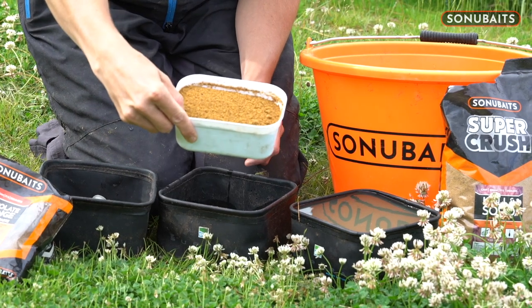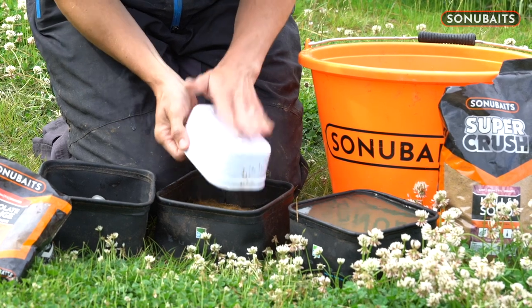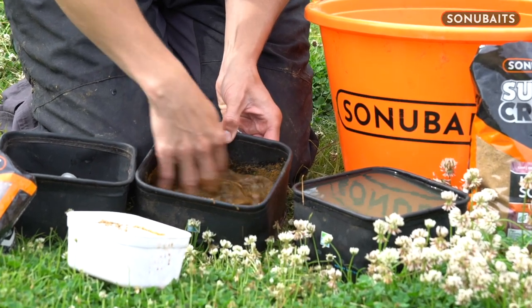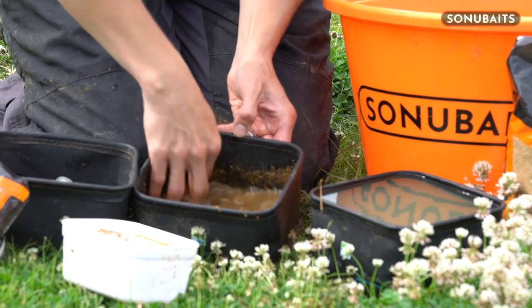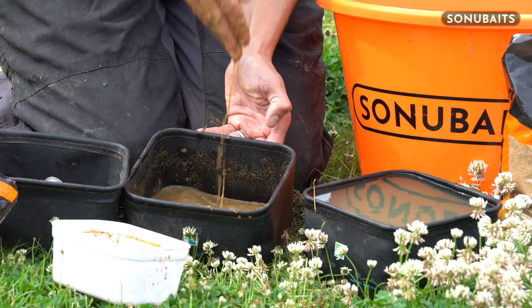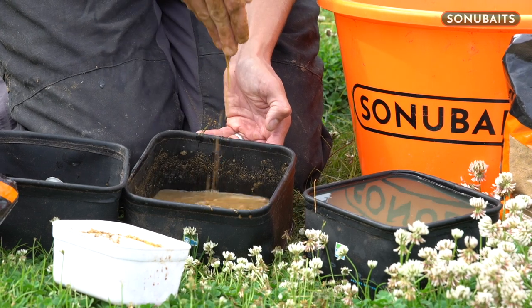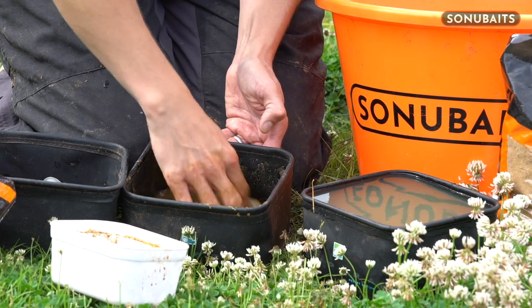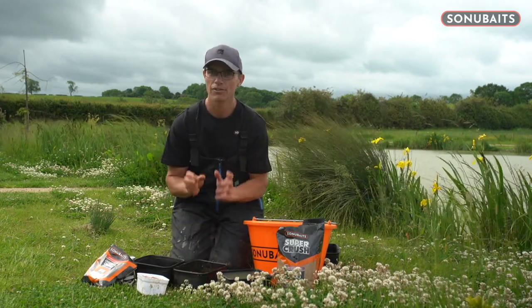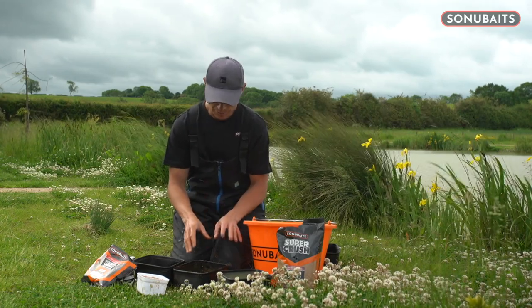Just like that, nice and simple — get that in. Get all the extras out and then just get your finger in and swirl it around. Because you put the water in first, it's ever so easy to do. It looks so wet you wouldn't even pop it in, but trust me, given half an hour or so, it'll absorb all that water and give you a lovely smooth paste to fish with. I might have to tweak it as I go along, but as a starting point that's great.